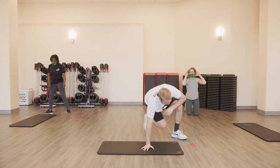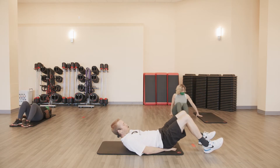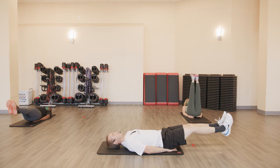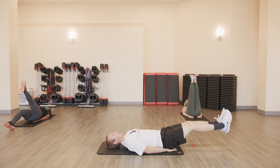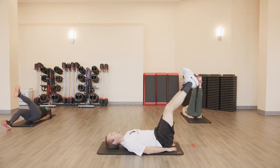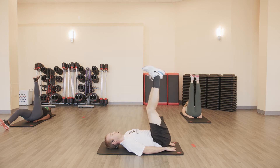Next one: leg lowers on the mat. You can place your hands underneath your hips for a little bit more support. Legs are going straight up, coming straight down. You can modify with the single leg variation or simply don't go that low — stop about halfway, then pull them back up. Got one more.